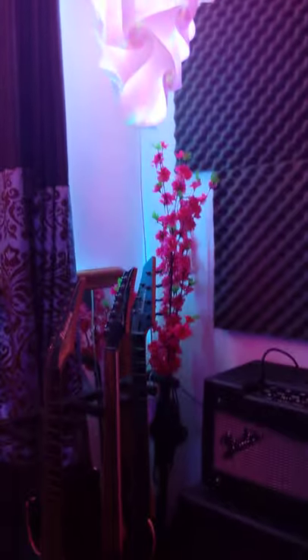I got LEDs all around the room, two different strips. I got one around the windowsill, which is always on blue, and the other one, which is usually pink for the cotton candy Miami Vice theme.